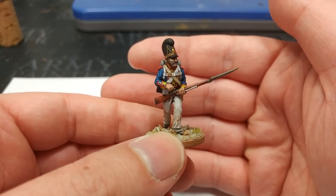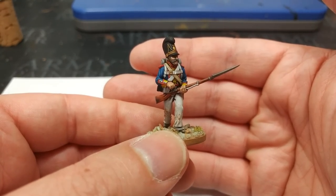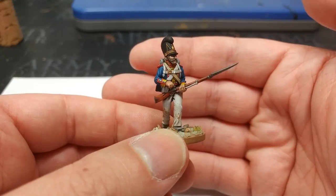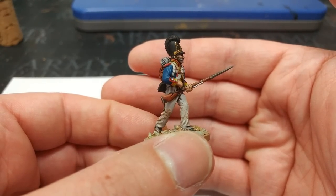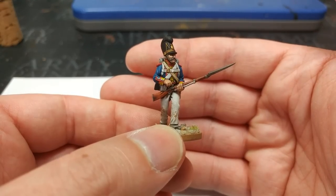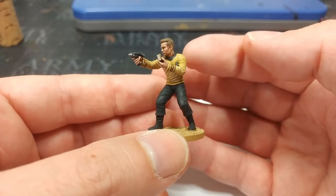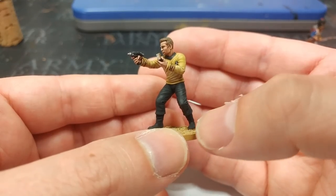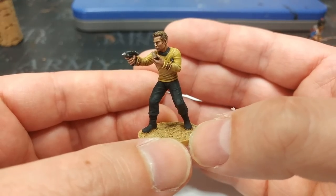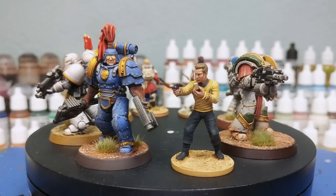It doesn't just have to be 40K miniatures. This Bavarian grenadier from the Napoleonic period had his trousers left completely unhighlighted — the whole miniature was sprayed white, given base coats, then Marine Juice. The only white highlighted was on his cross belts for tidiness. It doesn't even have to be an all-over shade — Captain Kirk here had his top half done with Marine Juice for his uniform, hair, and face, while his bottom half used Dark Tone with a little Lahmian Medium for more definition on his trousers and boots.